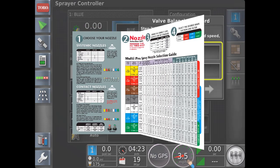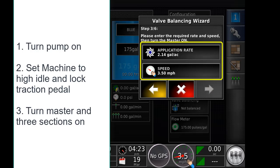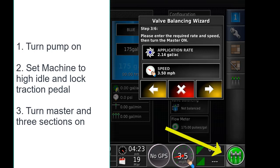We are now going to turn the pump on, set the machine to high idle, and lock the traction. Turn the master on and all three sections on. This will start the machine to spray.